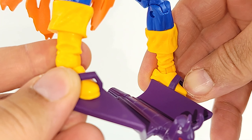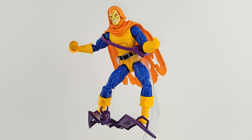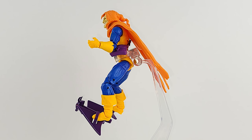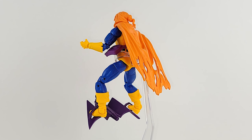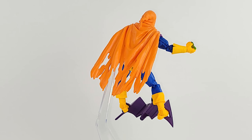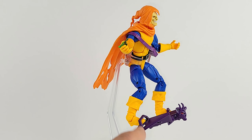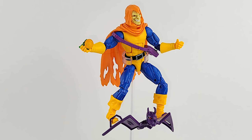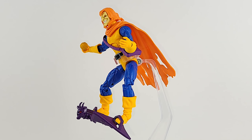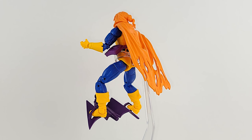So, final verdict — what do I think? Head sculpt on point. Cloak on point. Pumpkin bomb on point. Not impressed with this figure overall. I can't recommend it unless you absolutely need to have this one and you can't get your hands on the one from the Space Venom wave. Because the glider — I had to tilt his feet forward and kind of hang the glider off. There's just no way to work it. I don't like the colors that are off between his actual costume and the cloak.